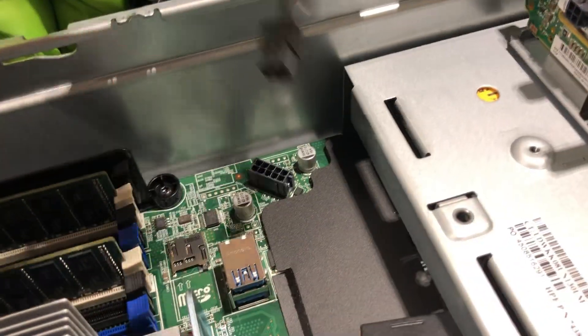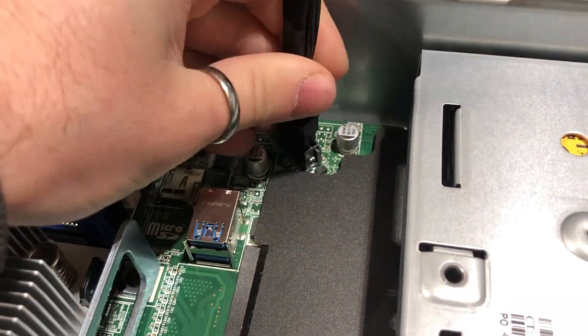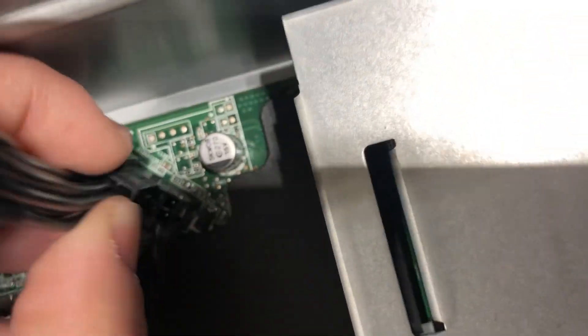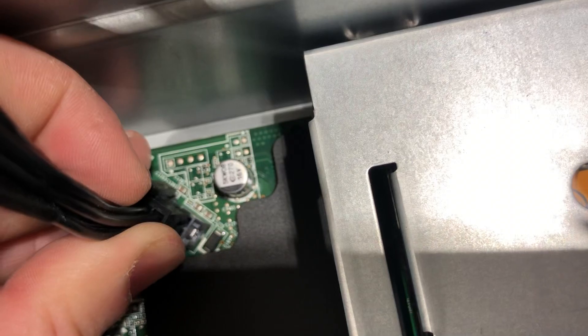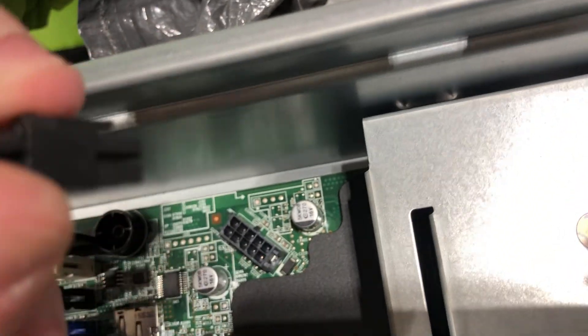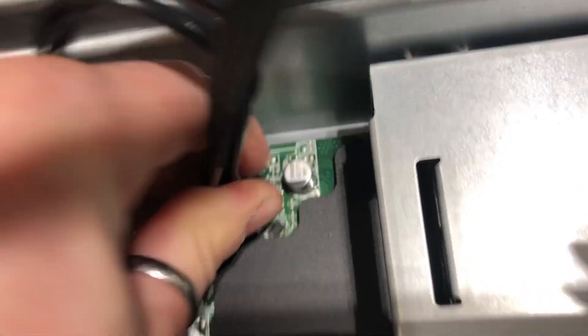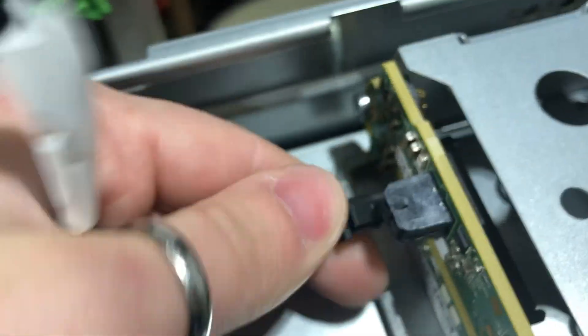The last part we need to do is plug in the proprietary Hewlett-Packard 10-pin power connector into its spot right here. The notch is on this side — you can tell because the notch that bites onto the clip is located on that side. We can just go ahead and plug it in, make sure it's securely connected, and then that little pigtail with the four connectors comes right into here.